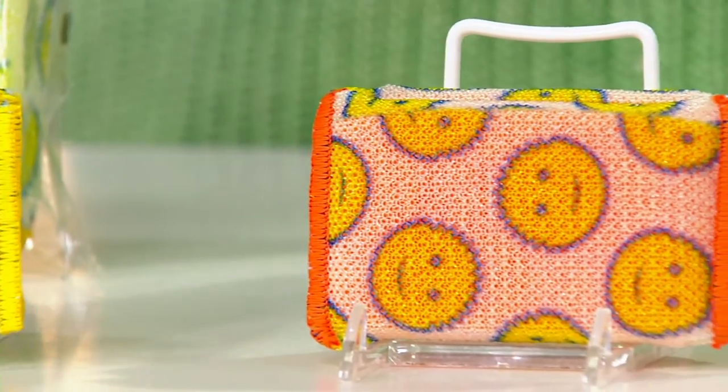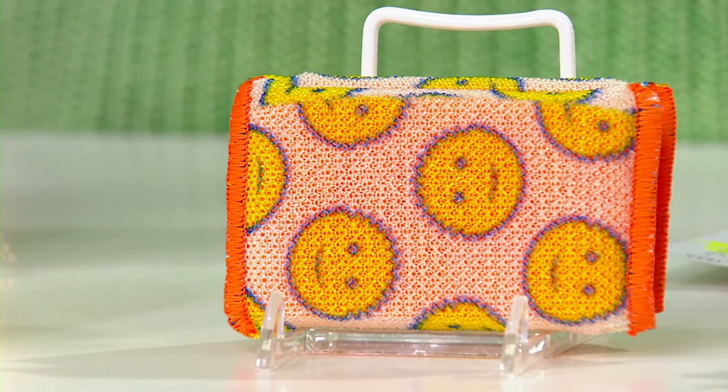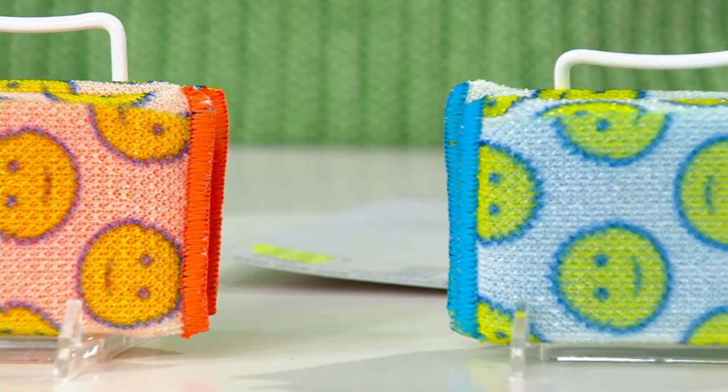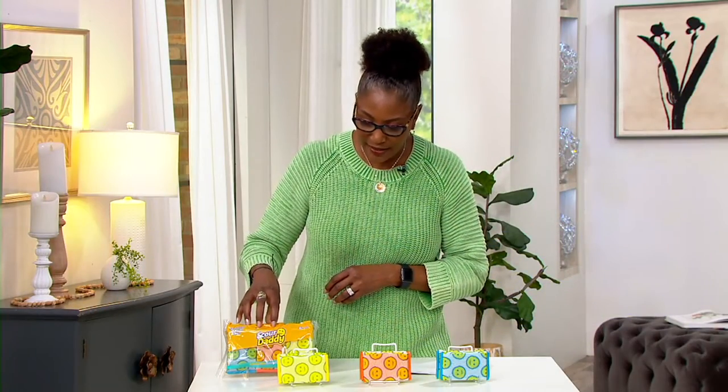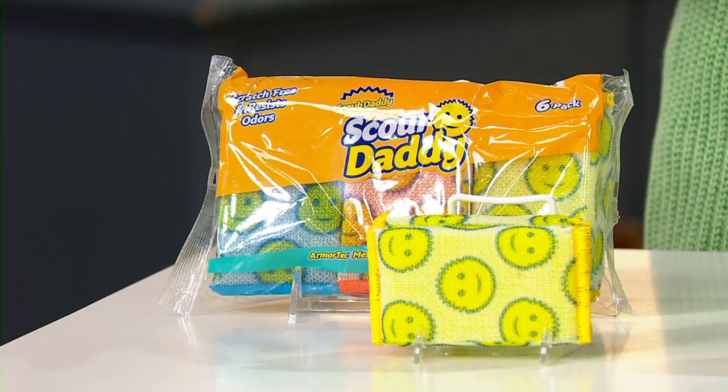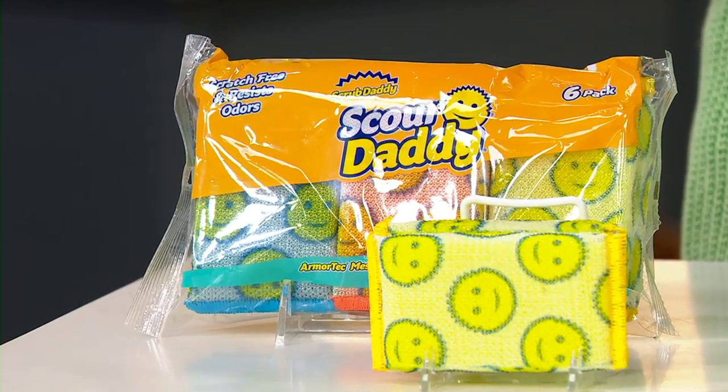They're reusable over and over again, and you can put them in the dishwasher when it's really time to clean them because they are dishwasher safe. You get 18 of them — three packets for $17.98. Whether it's the stove, the refrigerator, outdoors on the automobile, the wheels of the car, the grime built up around your hubcaps — Scrub Daddy, Scrub Mommy, Scour Daddy — they're consistently effective tools for cleaning in and around your home, making every job easier.